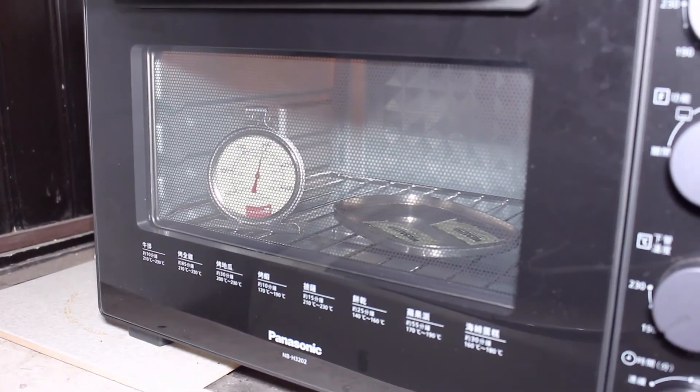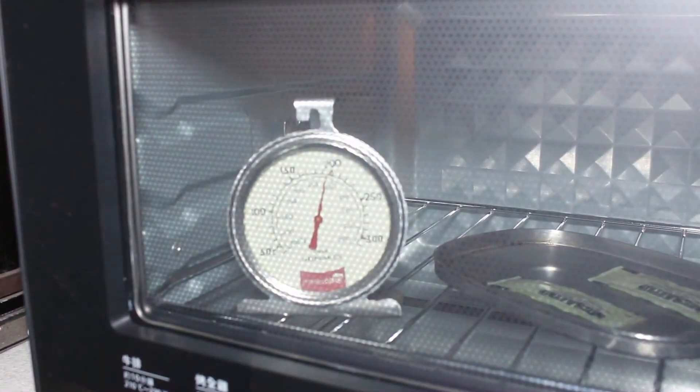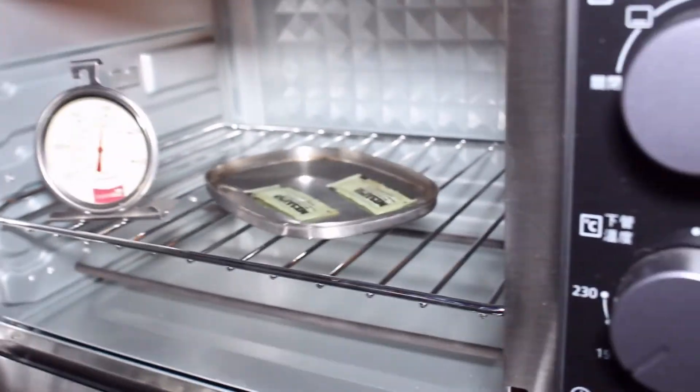After about 14 minutes, you can see the temperature inside the oven is about 190 degrees Celsius or 374 degrees Fahrenheit, because the control system of a home oven is not that accurate. So it is higher than I expected.